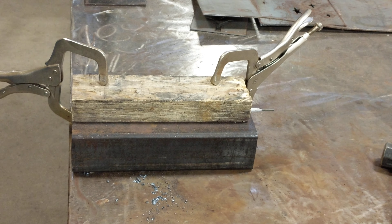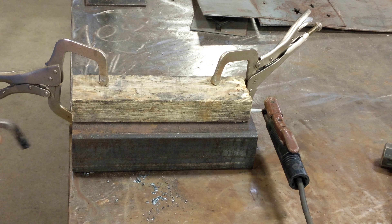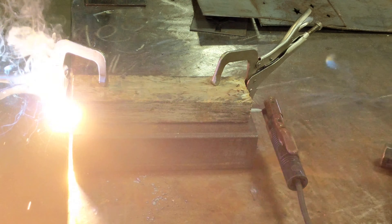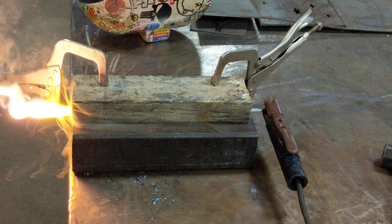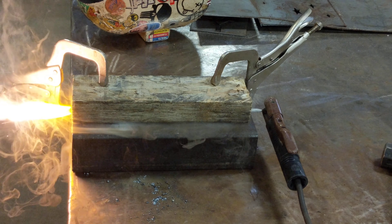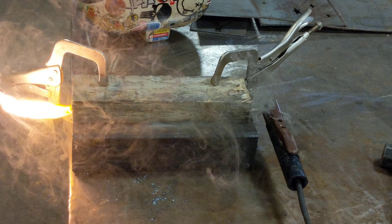I guess we need to hook up the stinger, huh? That's sparky this time. This is really neat, though — that's how you cook your burrito. Smells like we're camping. We're camping back here.